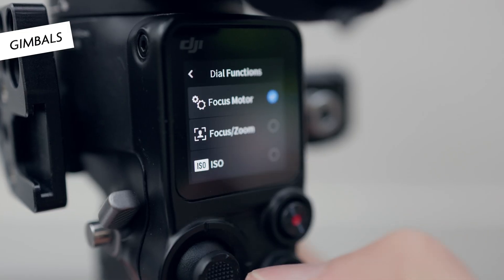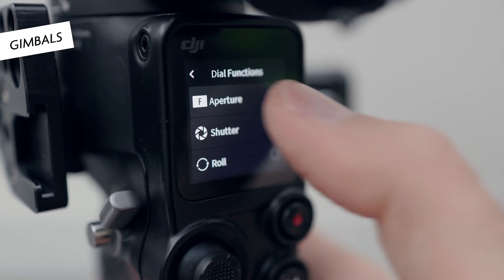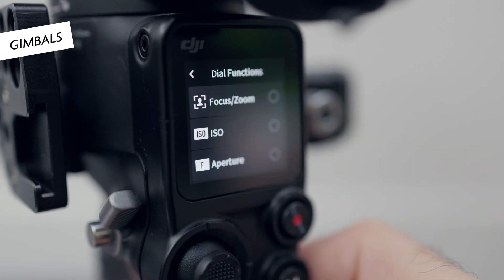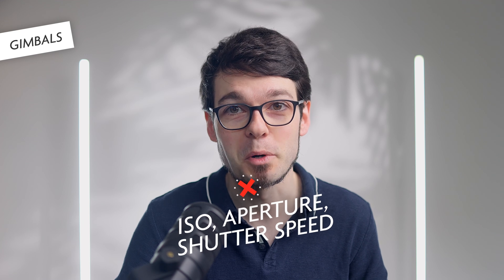First, let's look at how the i5c connects to a gimbal. The Ronin RS gimbals can not only stabilize the camera, but also let you control some camera functions like start and stop recording, pull focus, change ISO and aperture. But unfortunately not all of that works with the i5c, at least not in video mode.